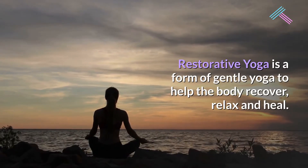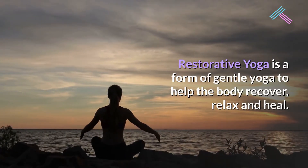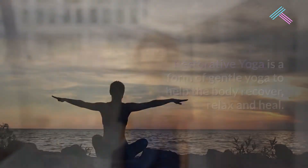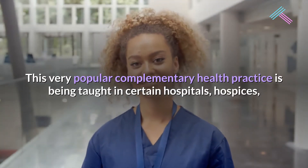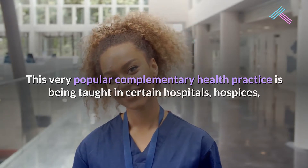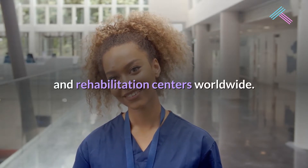Restorative yoga is a form of gentle yoga to help the body recover, relax and heal. This very popular complementary health practice is being taught in certain hospitals, hospices, and rehabilitation centers worldwide.